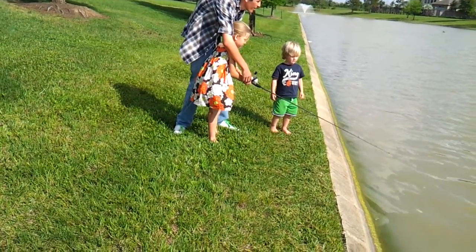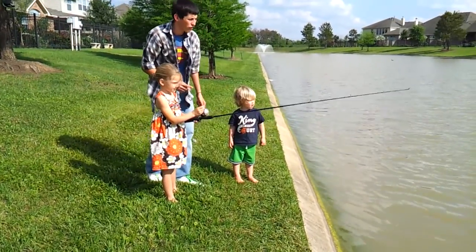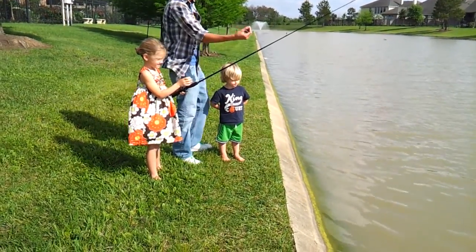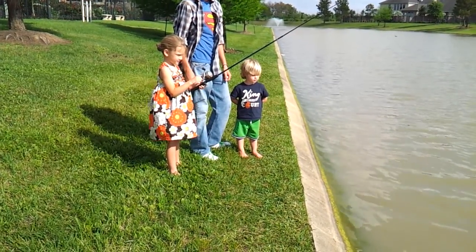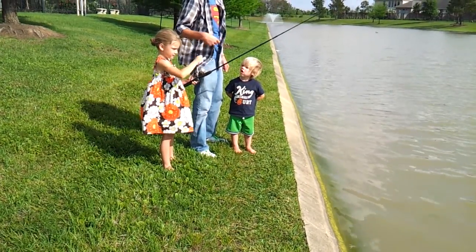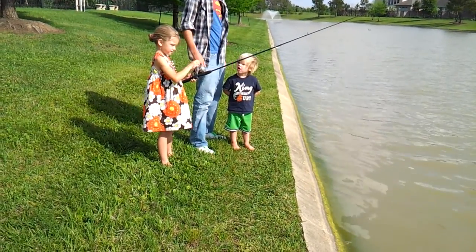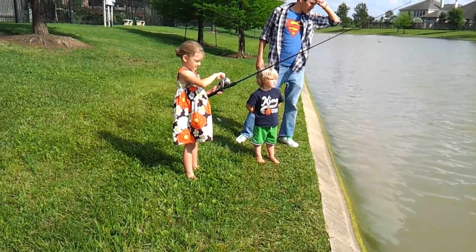There you go. Good job, Hannah. Now wait for it — don't pull it in yet. You've got to wait for it to shoot. You reel it, but I'll tell you when to reel it, alright? Reel it over the top, like that. Wait for it. Wait for the fish to grab it. Wait until Patrick tells you, okay?